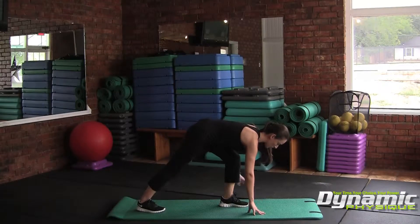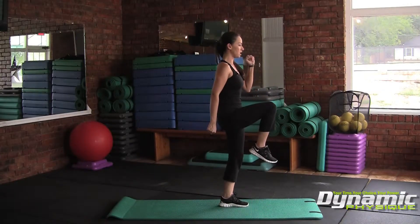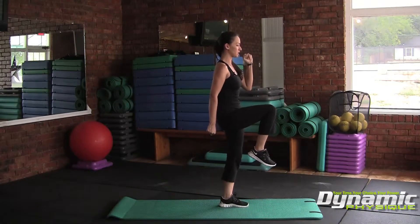So you're stabilizing with your front leg, back leg kicked back out straight, and then you're going to drive that rear leg up and your opposite arm up here.